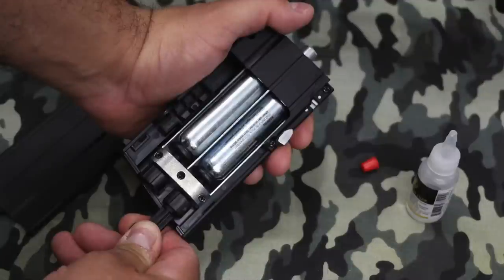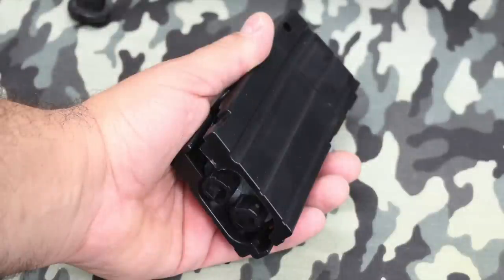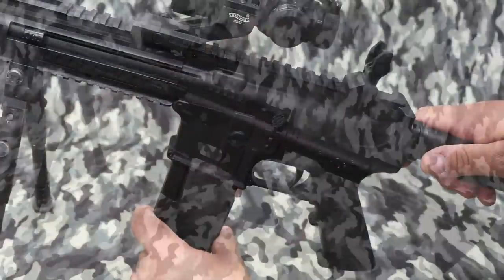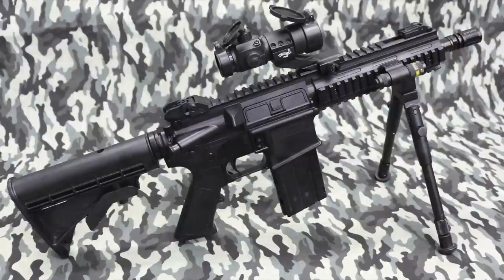The rifle uses two CO2 cartridges that are stored in the fake magazine. These two cartridges provide the energy to propel the BBs downrange as well as work the mechanics of the rifle. The rifle is amazingly frugal on CO2 — the exact shot count will depend on how you use it, but it's certainly got to be around 150 shots or maybe more. There are flip-up sights on top of the receiver. Don't expect much — they're there for general reference only.